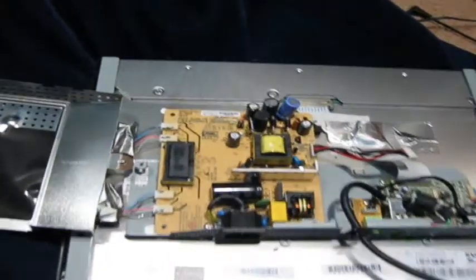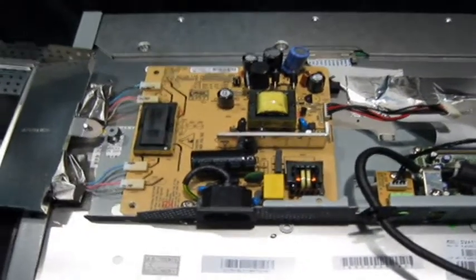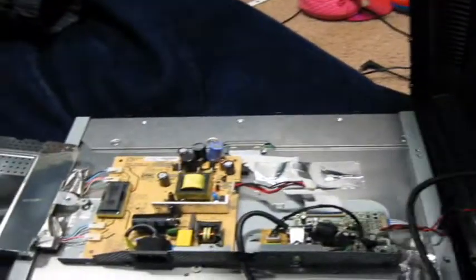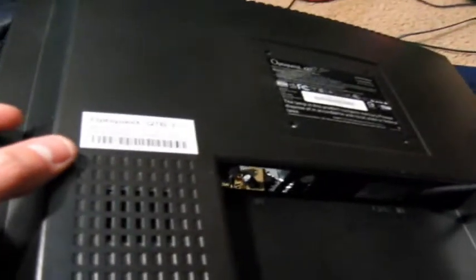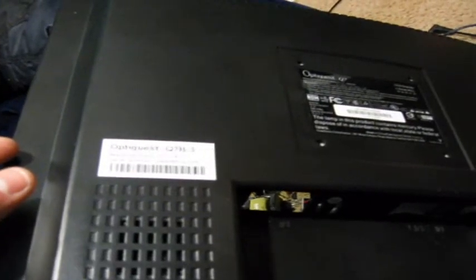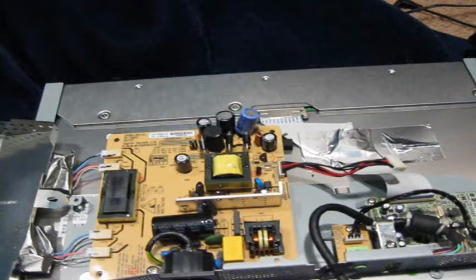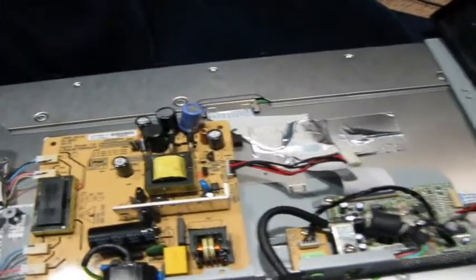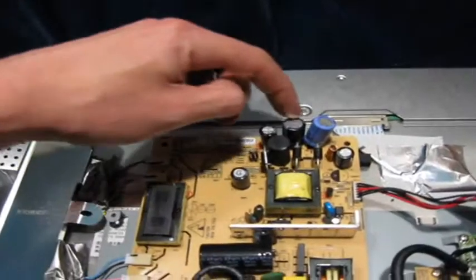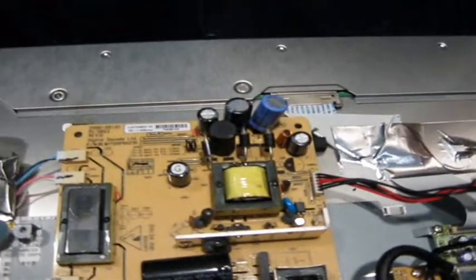So what I've done is I've paralleled two 470 microfarad capacitors at 16 volts in place of this 1000 microfarad capacitor, the old one that I had blown. This happened to be the OptiQuest Q7B-3, model number VS11147. What was happening was, when you turn on the power, you just get a clicking. So it was definitely a power supply problem. When I discovered that the one capacitor had leaked and was bad, I decided to replace them with these ones here.